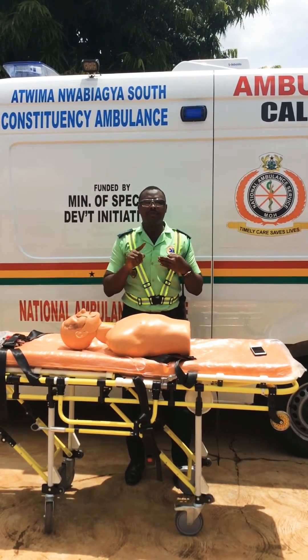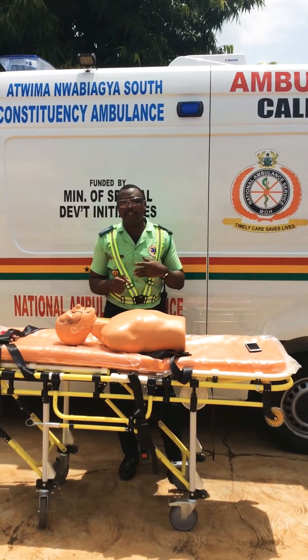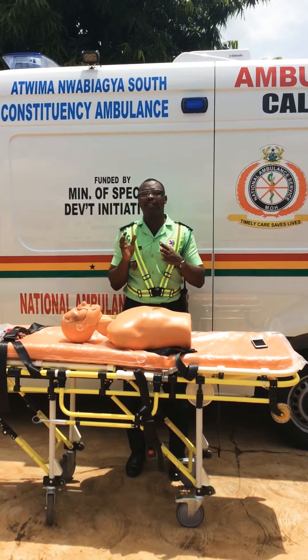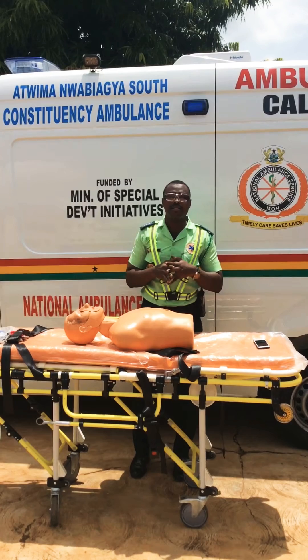So bear in mind, the moment you realize that there is an AED available, do not attempt to do the precordial thump. Now let's also understand what the precordial thump is. It is simply making a fist and then hitting at the middle of the patient's sternum.